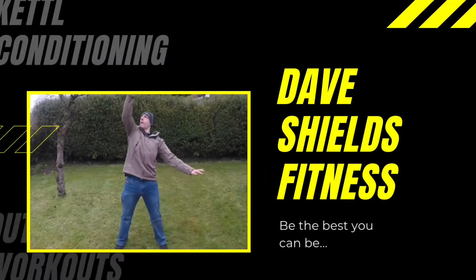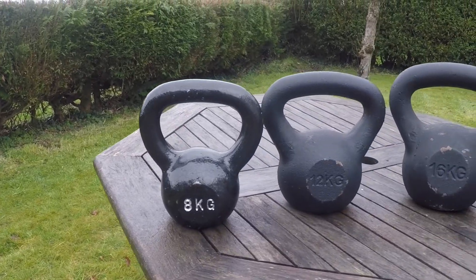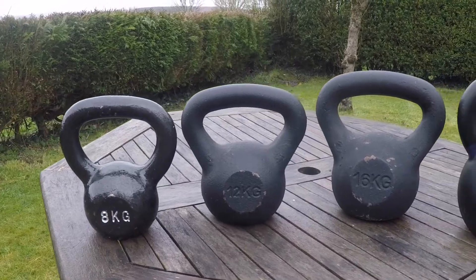Hey folks, how's it going? My name's Dave from Dave Shills Fitness, welcome to the channel. Today it's all about kettlebells — in particular, what weight should you be using when you're first starting off with kettlebells. Stay tuned for some recommendations on sizes and also some reasons why it's important to get this weight right to start off with.